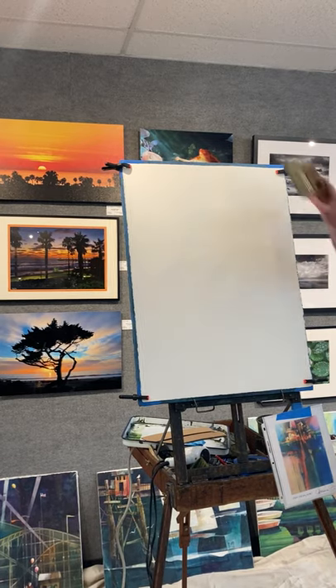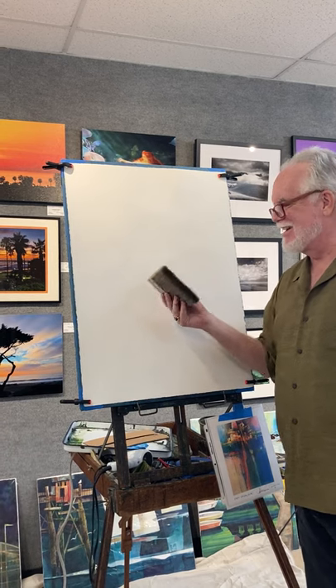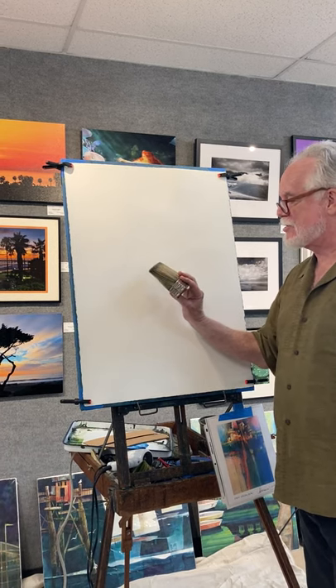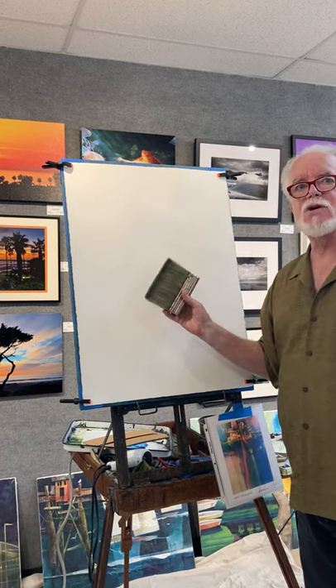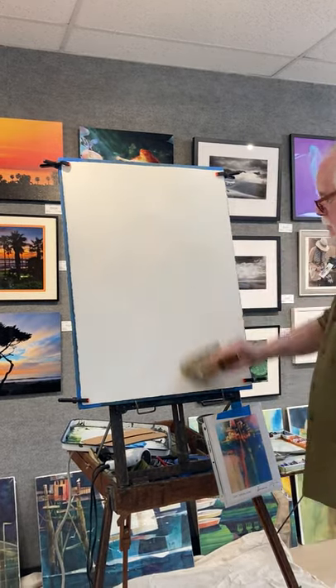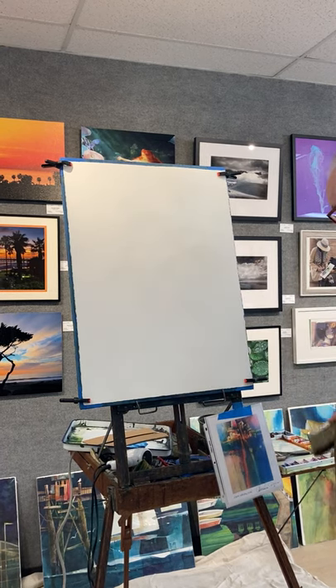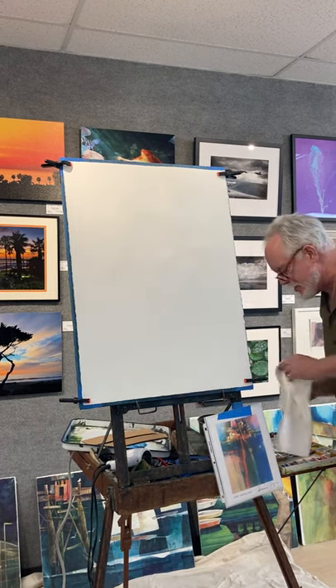I'll come through with a larger brush — this is normally what I like to paint with, just a giant 6-inch pig bristle brush. I love this thing, but today I would get the gallery too dirty, so we're not going to use that. I'm going to take all the sanded particles off my painting because I don't want that in my paint.